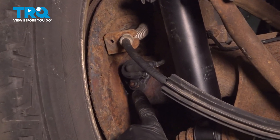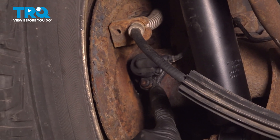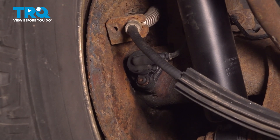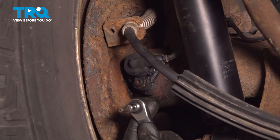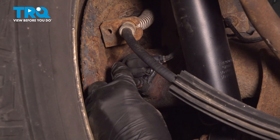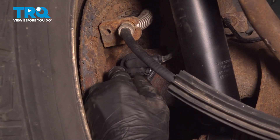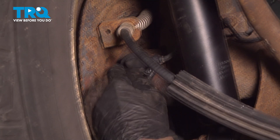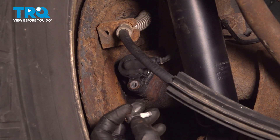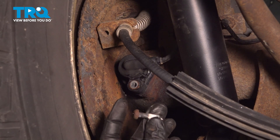Next, we'll move on to removing the one T30 mounting screw that holds the ABS sensor to the rear differential. Once removed, go ahead and clean and inspect that bolt — you will be reusing it.